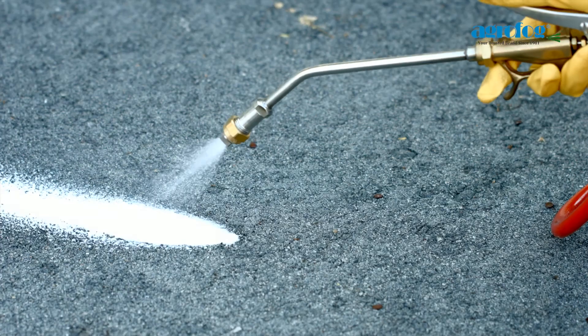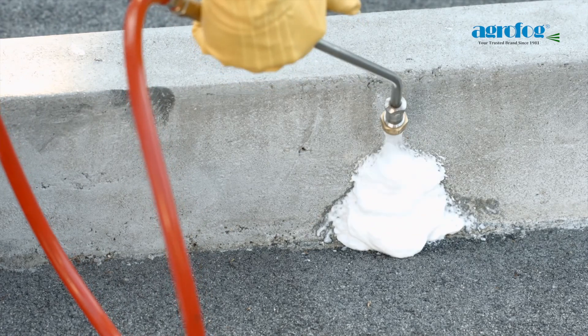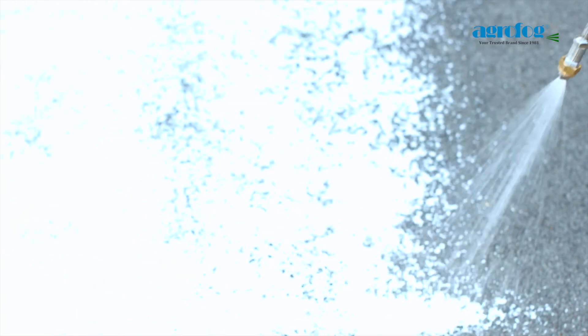AgriFox Stainless Steel Foam Sprayer ensures the foam is evenly distributed, thus providing total coverage and long-lasting residual on the applied area.